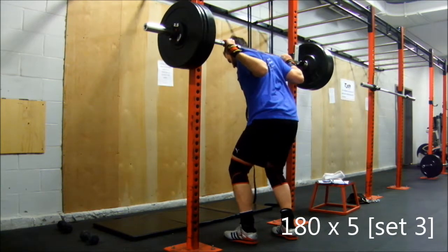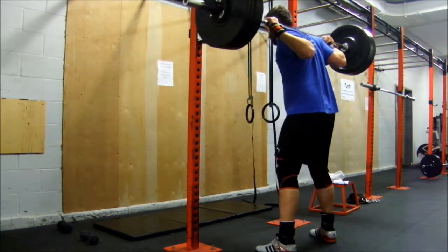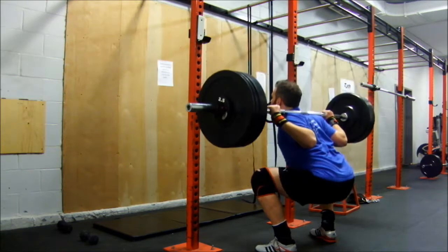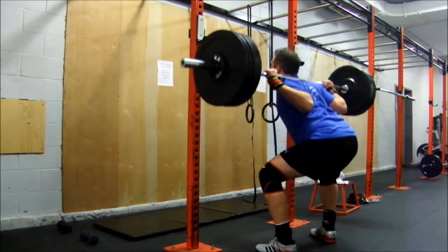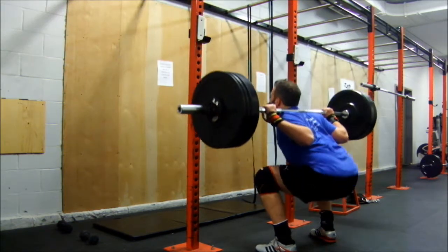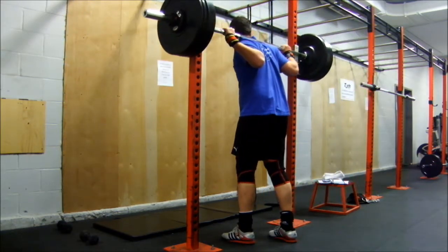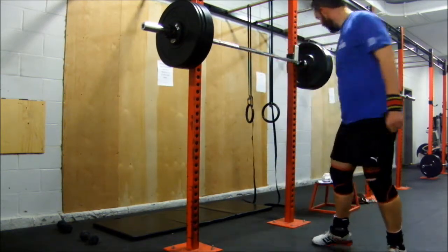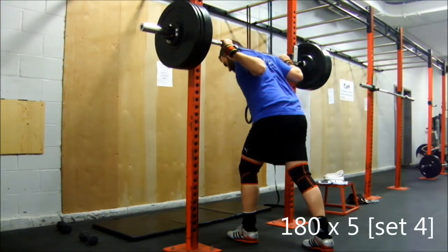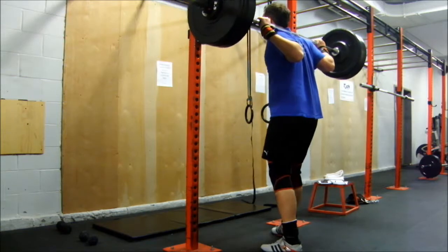It wasn't a bad workout. When I got to my overhead press, I was trying to make sure that I was using a suicide grip and keeping myself as tight as possible, including my rear — so keeping my ass tight. And it helps. It helps to not have the pain on my left shoulder.